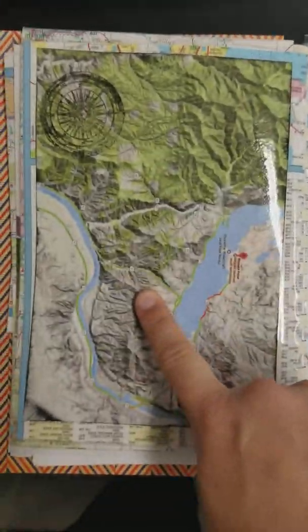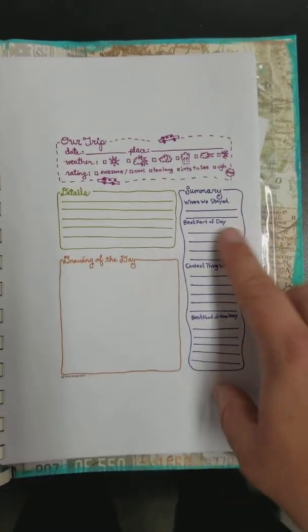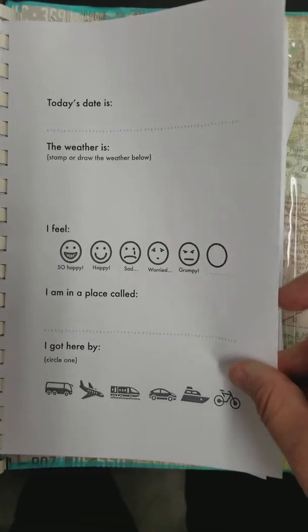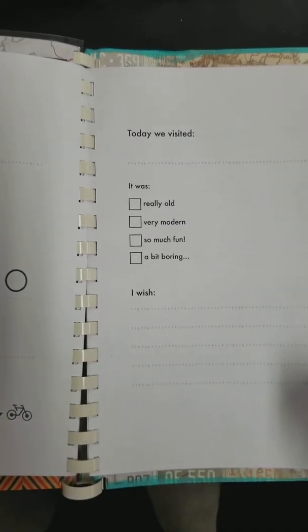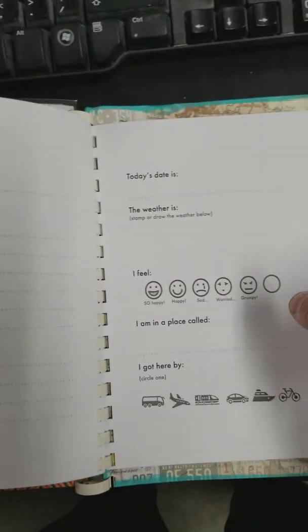On the back I put a couple of different, more specific maps of places that he's going to go. Then there's a fun spot — when he goes on his trip, he can fill in different prompts: what he's doing that day, how he feels, how he got there, where he visited, what he wishes, describing the place, what he ate. It just keeps going, so there's a whole bunch of these for different trips that he goes on. He can just fill it out as he goes.